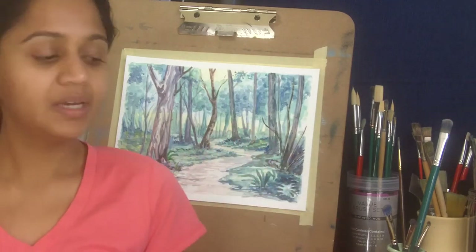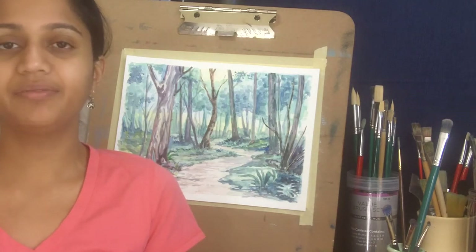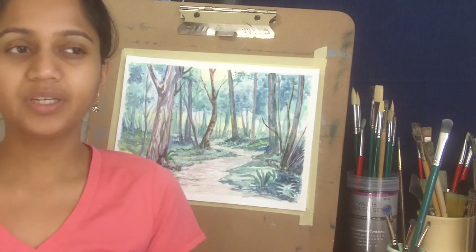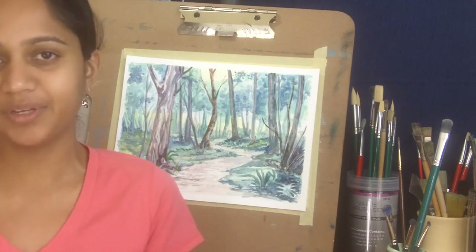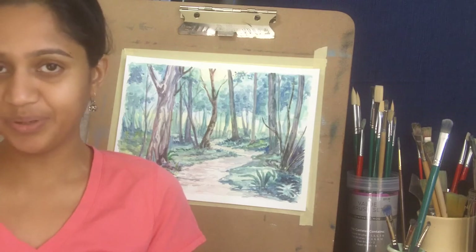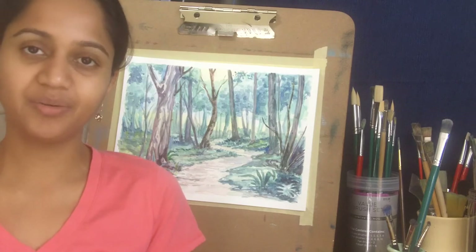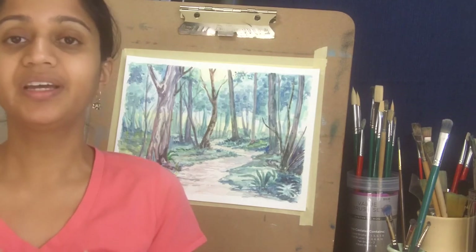The last thing before I show you how to use it: do not leave the masking fluid for days or even very many hours. Once you are done, please remove the masking fluid, otherwise it tends to grip too much of the paper and that could damage your paper when you take it off. Also, do not use very sharp objects to remove your masking fluid because that would damage the paper and your painting. I hope you find this video really useful for all your watercolor projects.